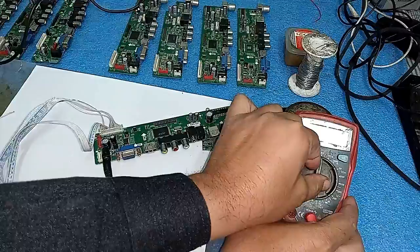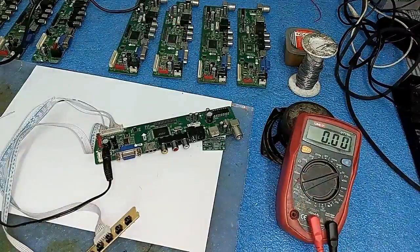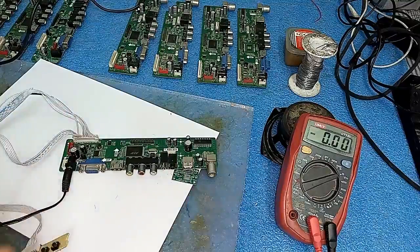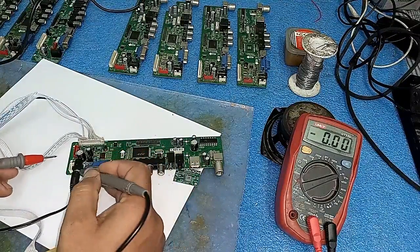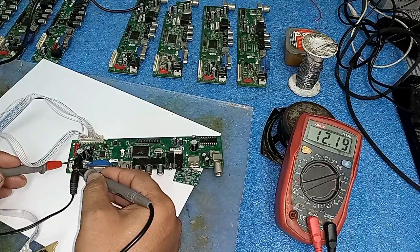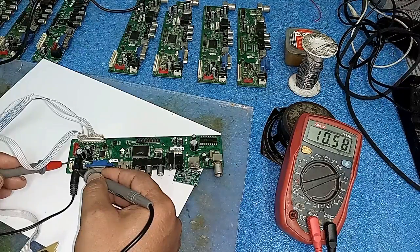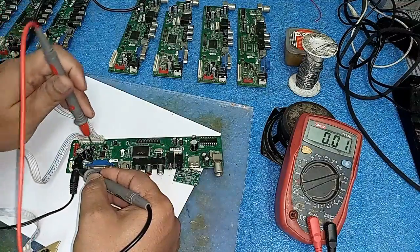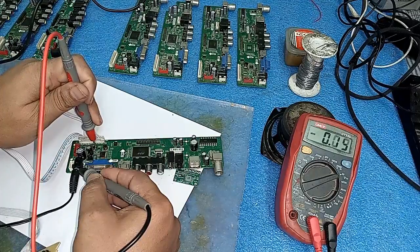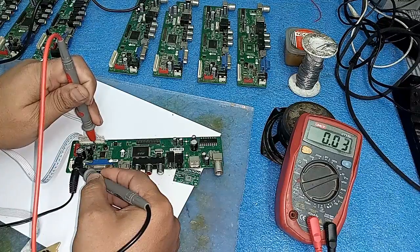Friends, there is no light. Now I will check the voltage - put it to 12 volt DC and check the voltage. The voltage is negative. Friends, look at the meter - its input is showing 12 volt, 12.2 volt. Now I will check after this coil, and look at this - there is zero voltage.